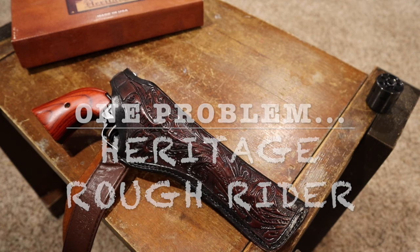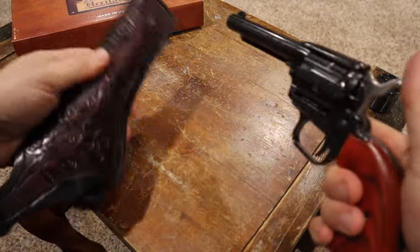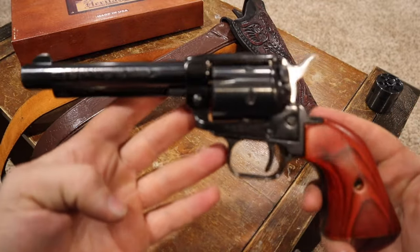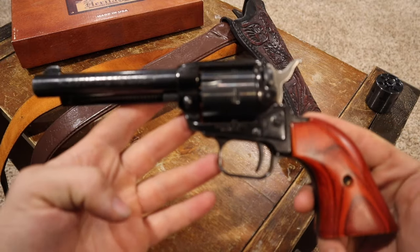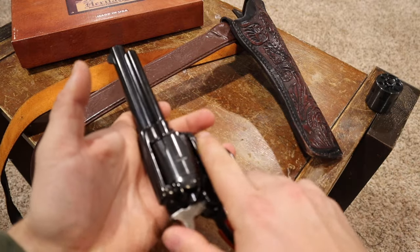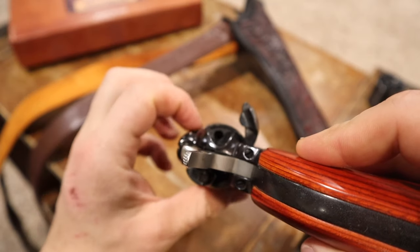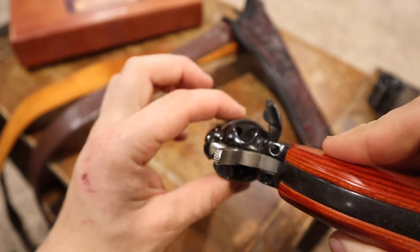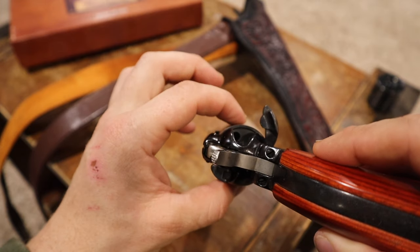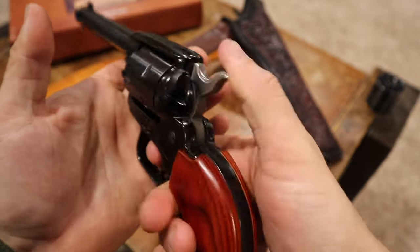Hey everybody, Nate with the Scotty Woodsman here. Today we're reviewing the Heritage Arms Rough Rider single action revolver in 22 Long Rifle. These are getting to be quite popular these days. I actually got this one a few years ago from Cabela's on Black Friday, and I think it was right around $99. You'll see them for that.